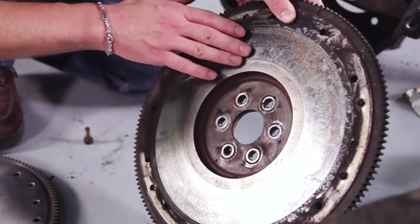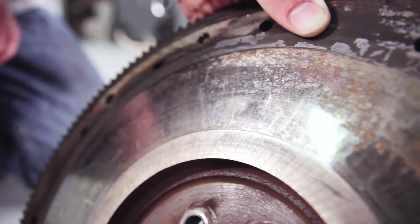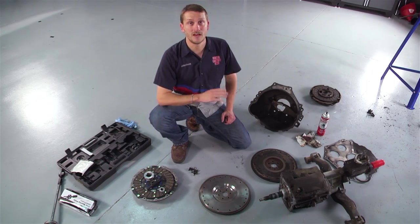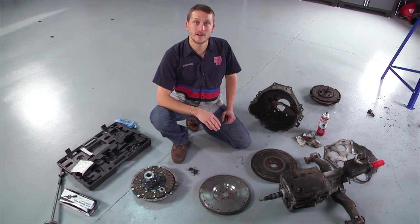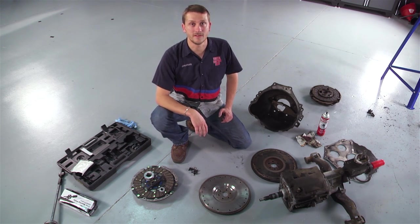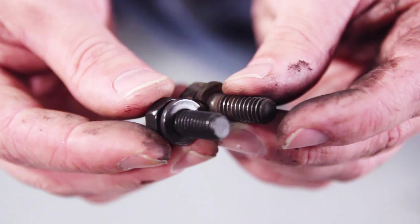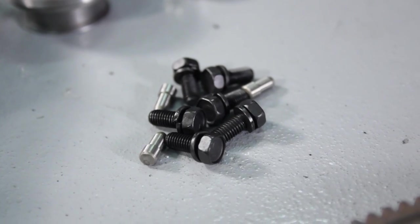If your flywheel has a nice hue of purple and blue little check marks all over it, go ahead and chunk it. It's not worth resurfacing because those spots are now hard spots and it will not wear evenly even if you have it resurfaced. If it shows just normal rotational wear, you do have the option to drop it off at the machine shop and have it resurfaced, or go ahead and replace it with a brand new unit. Take a look at all of your hardware — if there are any rounded off heads or stripped threads, get new hardware. You don't want anything to break or strip out on you when you're going back together.